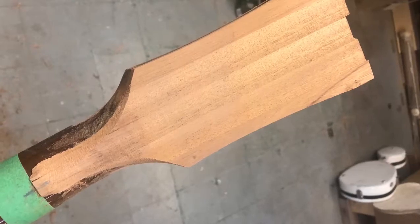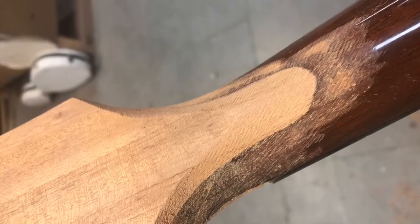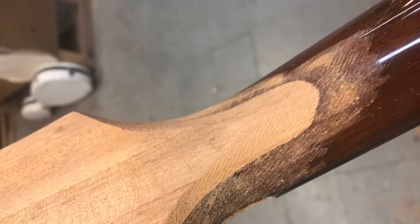After the glue was dry, I trimmed and fitted it, got it all shaped back to how it should have been, and then prep sanded it and got it ready for finishing.